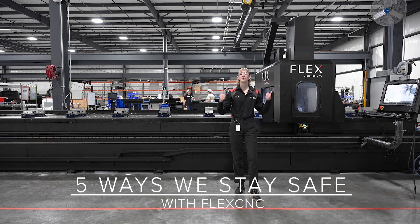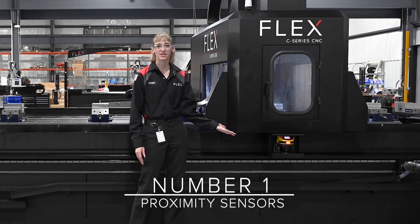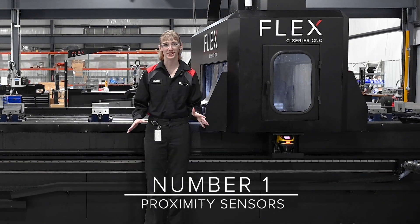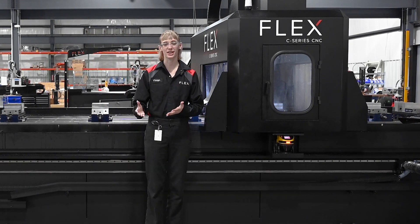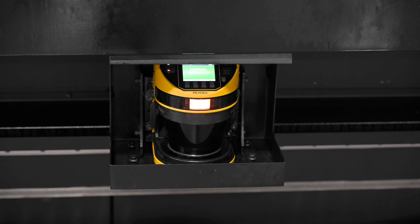Five ways we keep things safe with FlexCNC. Number one, we have a Kionz proximity sensor on the front of all of our CNCs. It'll beep with flashing lights when you're getting too close. A yellow light means that the feed rate and rapids will be reduced to 10%, and a red light means that the machine will come to a full and complete emergency stop.